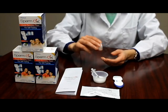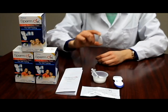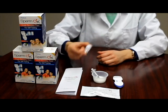Slowly mix the semen sample with the SpermOK solution by inverting the closed SpermOK solution bottle 10 times. After mixing, let rest for 2 minutes.